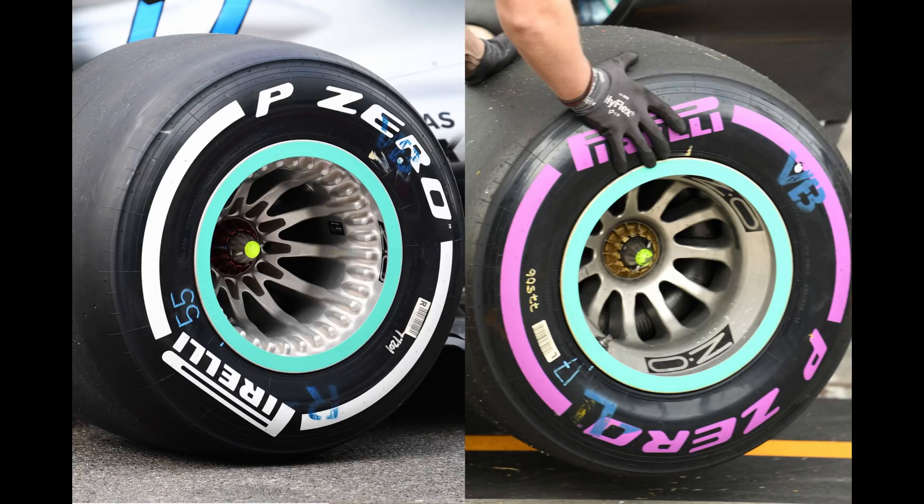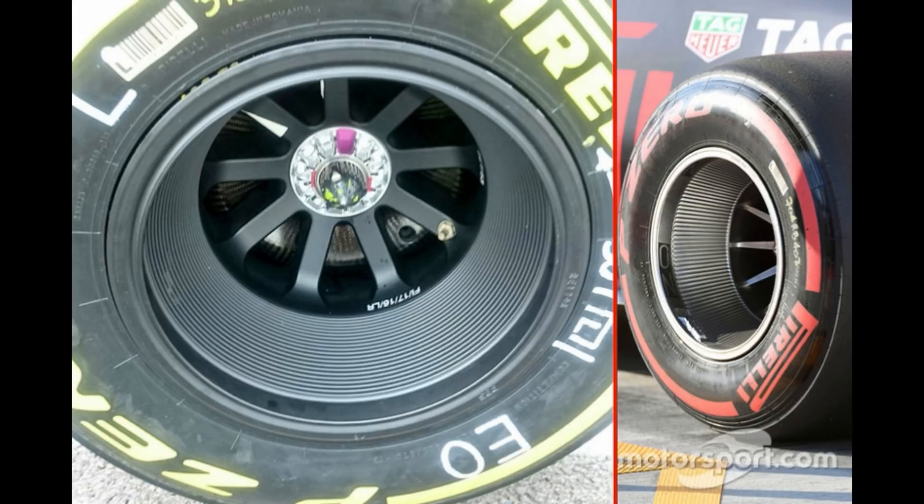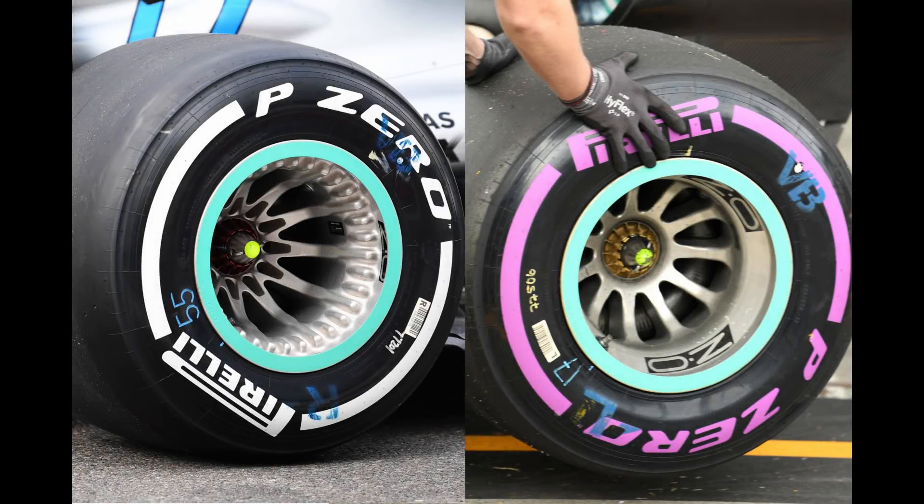The new wheel design used by Mercedes features several parts to it. The first of which, and the one which caught everyone's attention at the beginning, are the fins that are placed on the outer face of the wheel, on the left hand side in this picture. We've seen other teams such as Red Bull and Force India use these fins in the past, albeit not as large as the ones used here by Mercedes. However, the recent query raised by Ferrari has required us to dig a little deeper, finding several other discrepancies between the new and old designs.